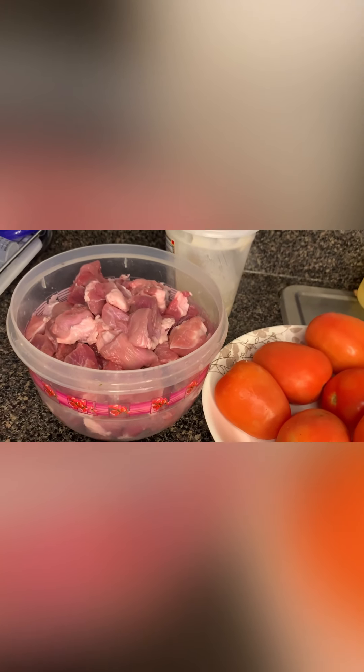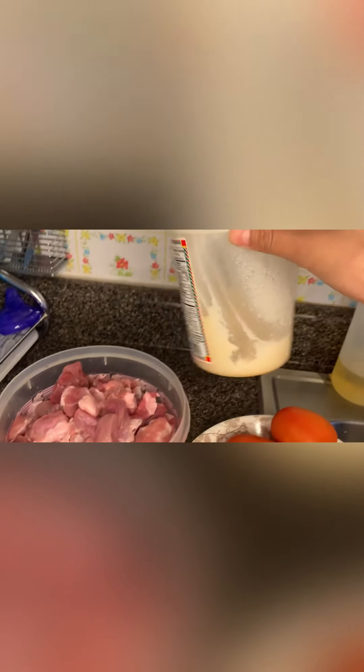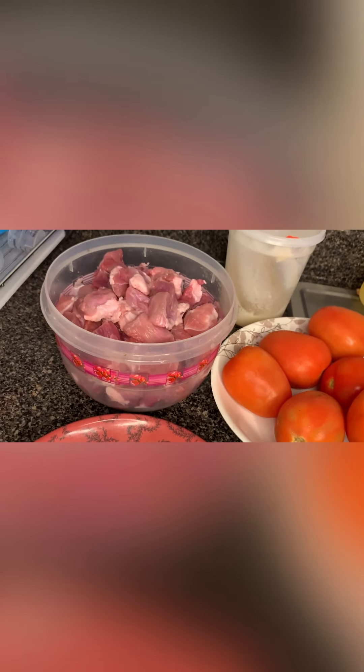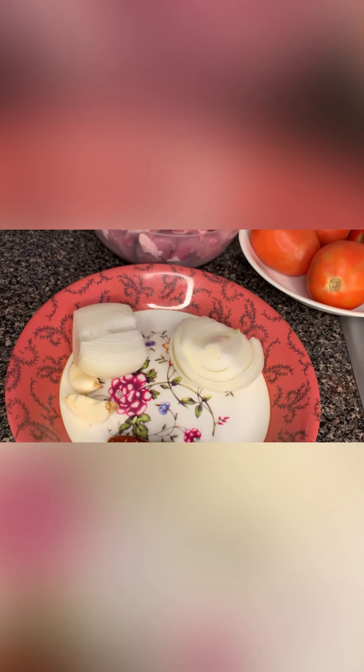We are also going to need the manteca — about 1 to 2 cucharadas — a full onion, 2 garlic cloves, and dried tree chili.